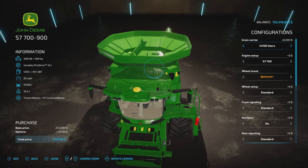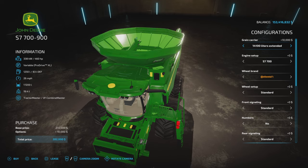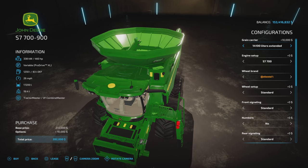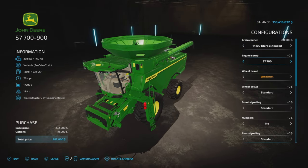Then 14,100, 17,200, and then a 14,100 folding option. The 17,200 is the biggest capacity option on this model. For engines, we have 460 horsepower, 540, and 617 — that's it. The 617-horsepower engine is $100,000, so be aware of that.